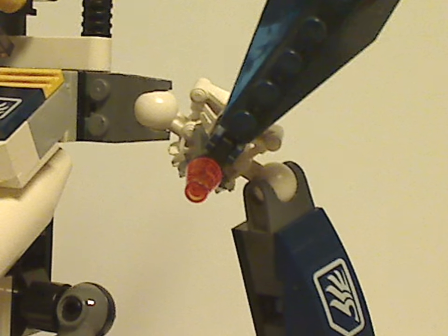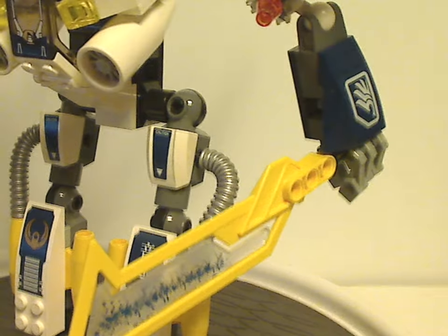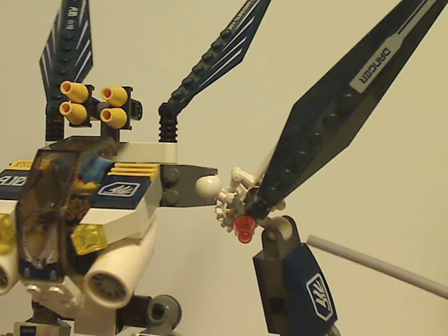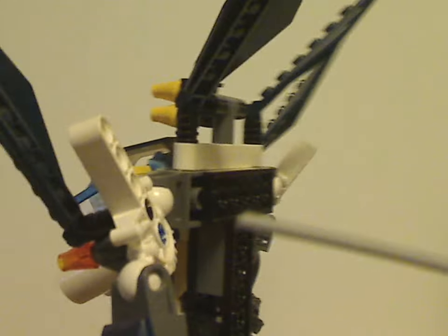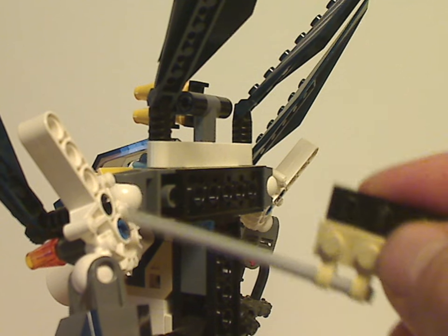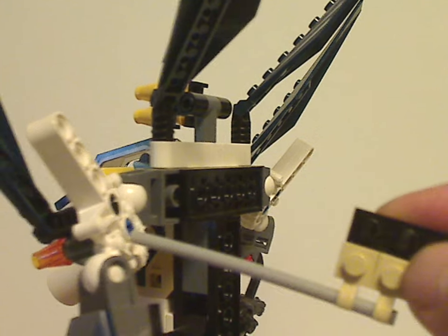As for the arms, which are a little different than the legs — instead of ratcheted joints, they use ball socket joints, which is at least a good way to differentiate from the first year's ones. These are mostly made from what some call the Toa waist and hip pieces in Bionicle. Kind of interesting use of that.